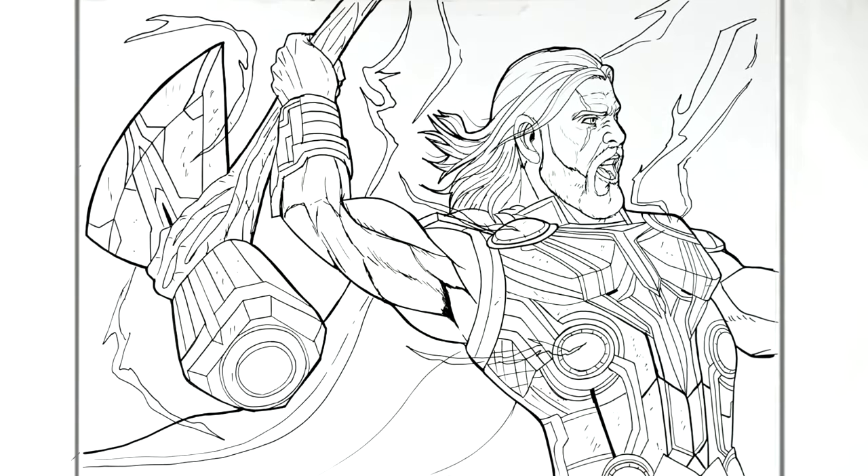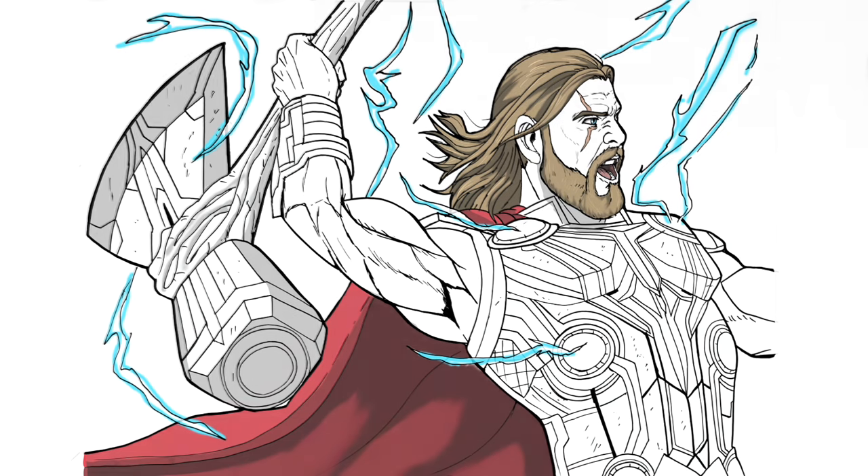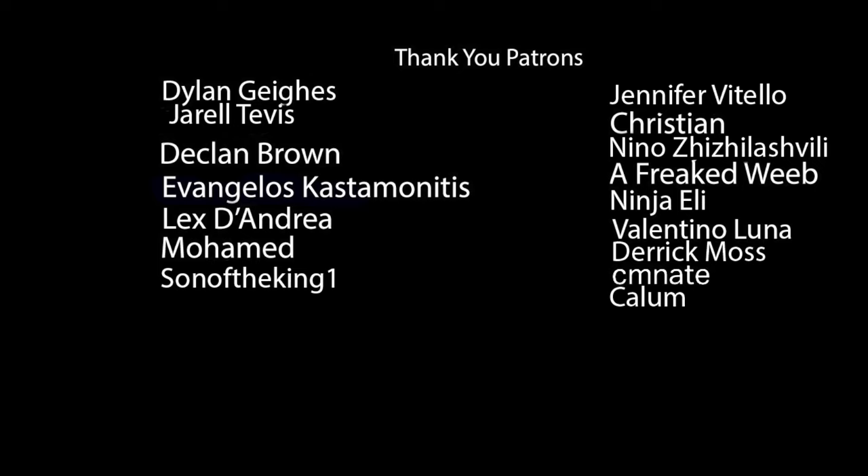I hope it helped someone out there. Thanks for watching, guys — see you in the next one, bye.